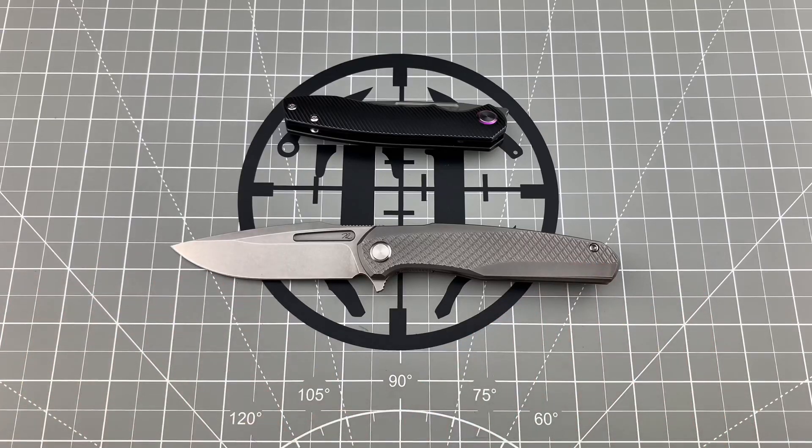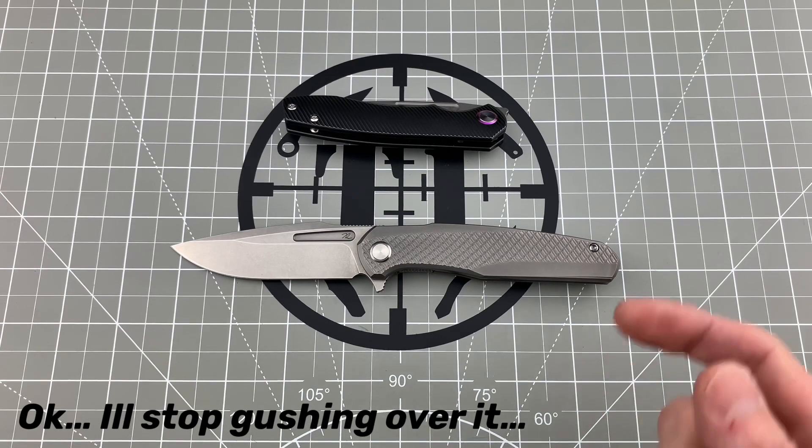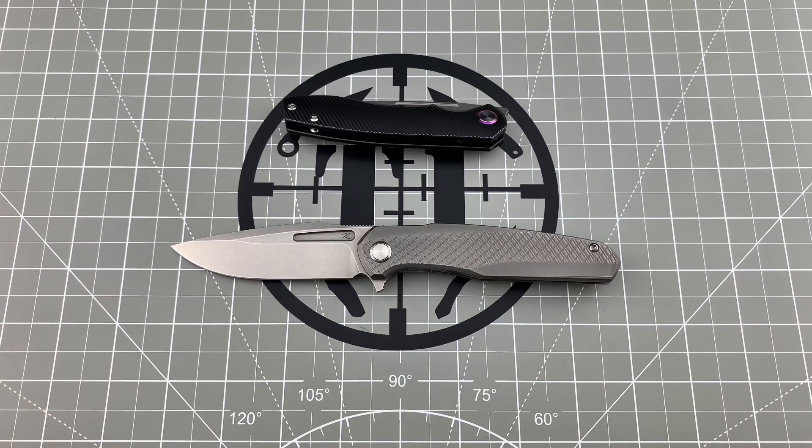I'm absolutely in love with this version right here — I love the plain titanium, it just has a clean look to it, and again he did an excellent job on it. Anyway, go check out his website, link in the description. I want to send a huge shoutout to Tyler for sending this out — much appreciated, I absolutely love seeing your work. Y'all stay safe, I'll see you on the next one.